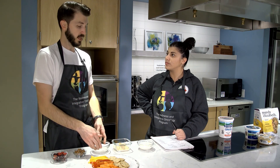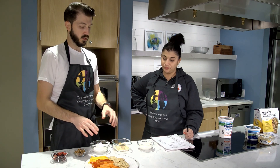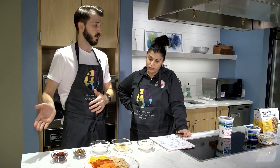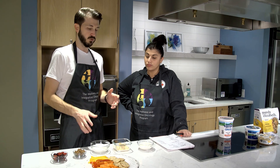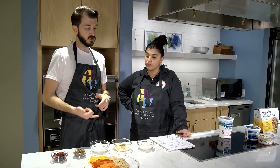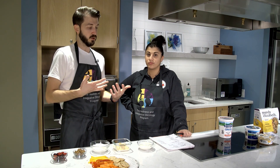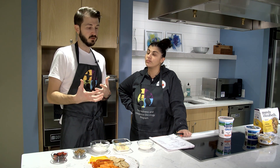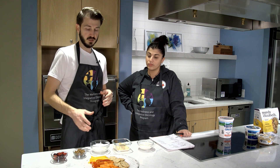With Greek yogurt, you can do just like you would any kind of yogurt — just eat it by itself, add things to it. You can use it as a base for dips, or use it instead of sour cream, depending on what you're looking for. We usually recommend Greek because of the protein content. Our patients receiving treatment need protein to help rebuild tissue and do all those good things for us.